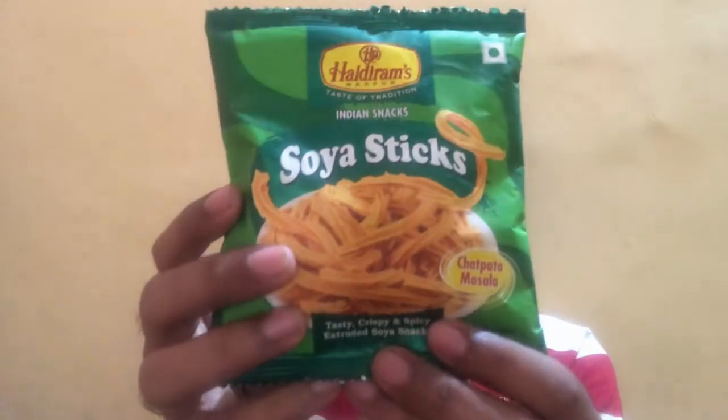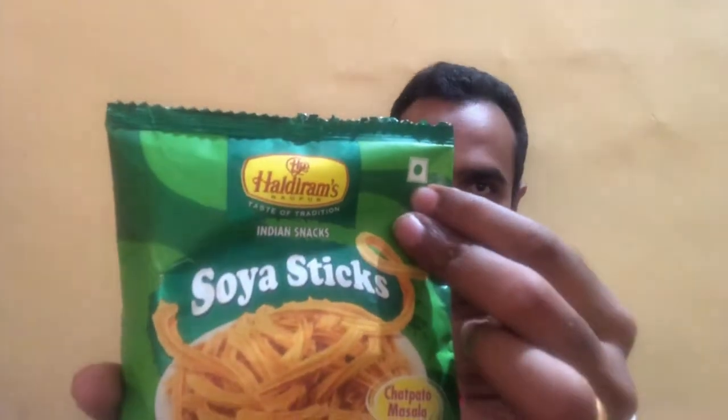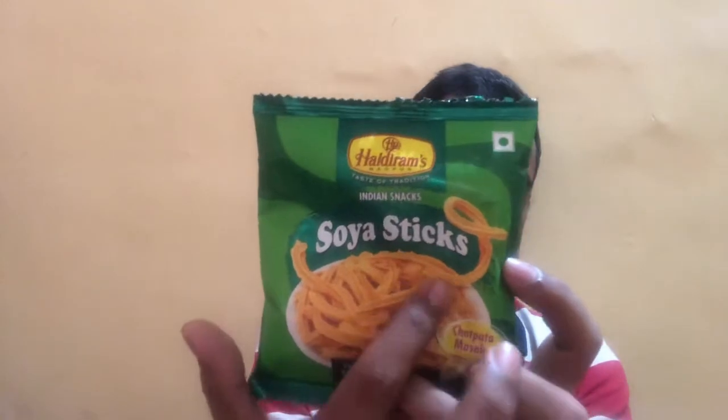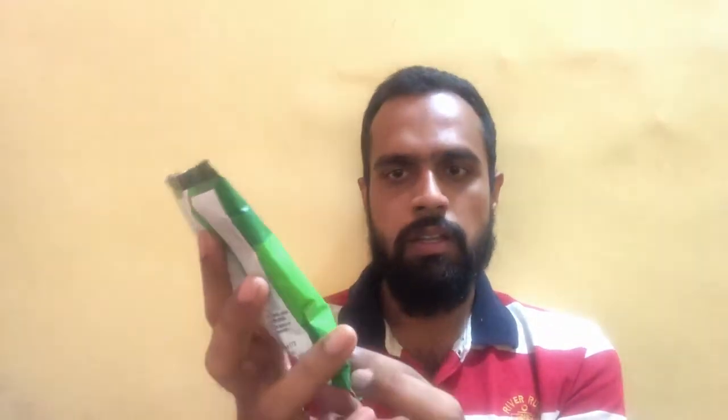Today we are going to review the Haldiram Soya Sticks. Starting with the packaging, the product comes in a green color plastic packaging and has a vegetarian mark indicating it is 100% vegetarian. The Haldiram branding is right on top with the tagline 'Taste of Tradition' below it. The name 'Soya Sticks' is displayed along with an illustration of the product, and the flavor — Chat Patta Masala — is mentioned. Below that they describe it as a namkin, and as 'tasty, crispy and spicy extruded soya snacks.'